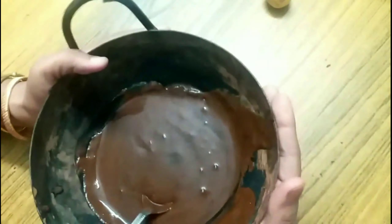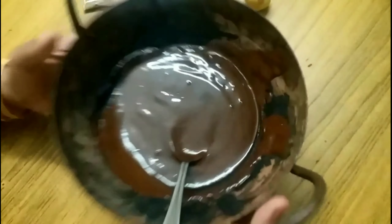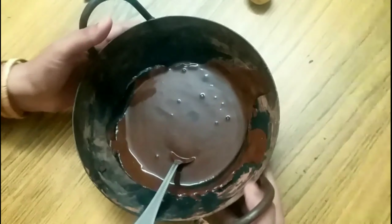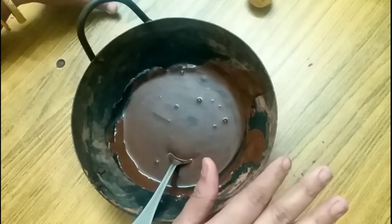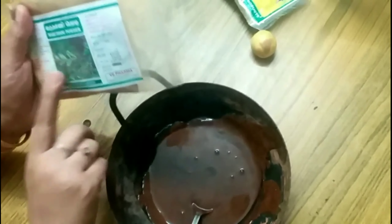This is an Iron Chatti. We have to mix the powder. This is an Ardani powder — we have to color it.